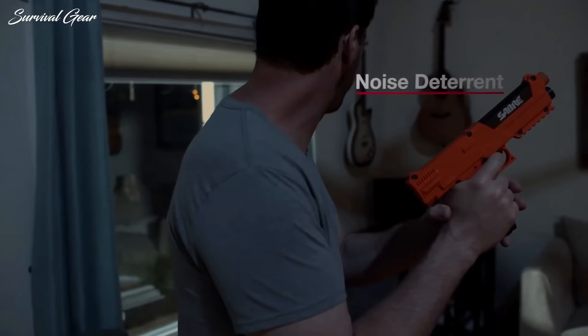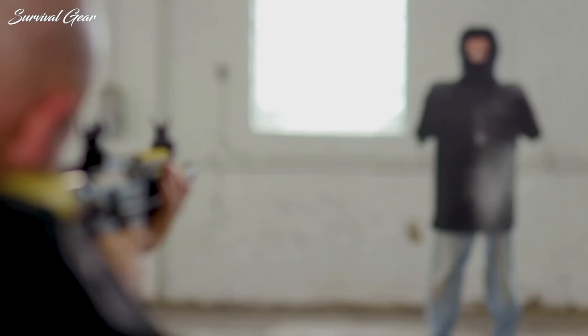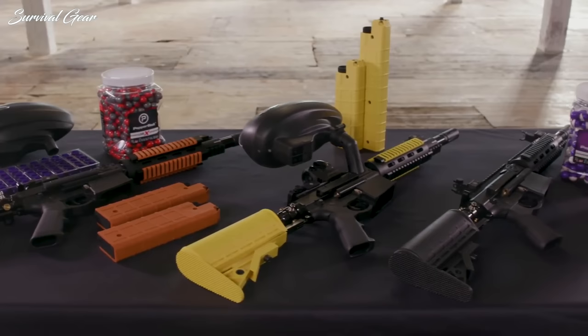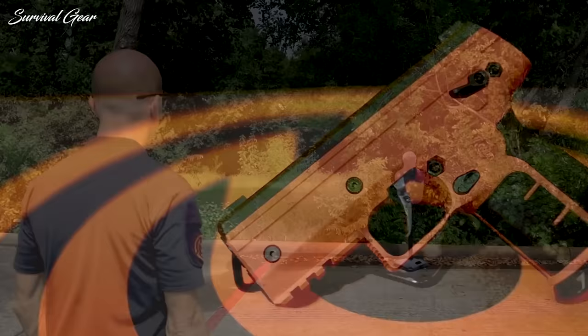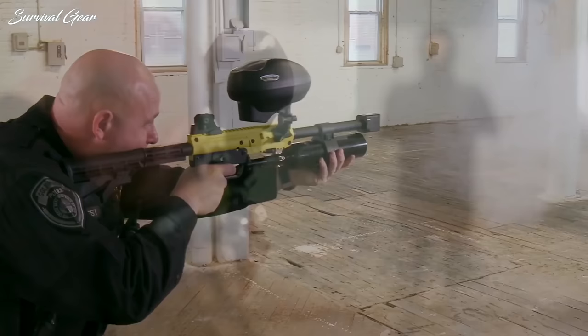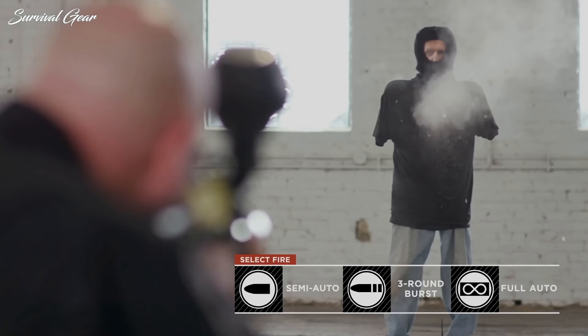Pepper spray guns come in various sizes and colors, and optional accessories include holsters, refill cartridges, and even laser aim sights. They're all easy to aim, and some can cover distances much greater than a standard pepper spray keychain. We understand how difficult it can be to find the right pepper spray gun for self-defense, so we put together a list of the best pepper spray guns available on the market today.